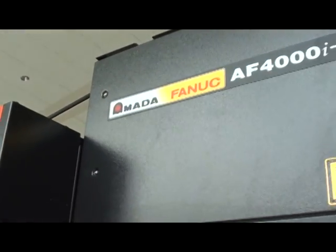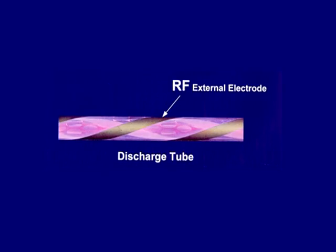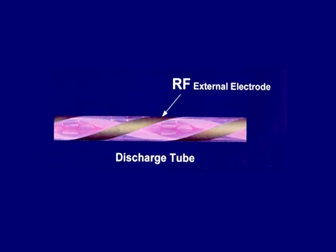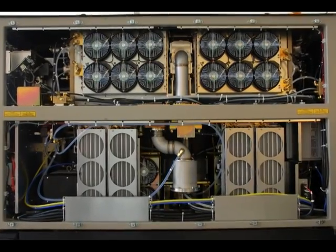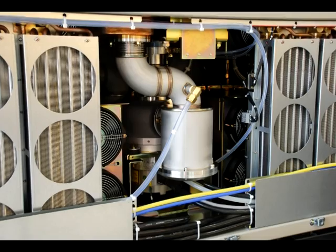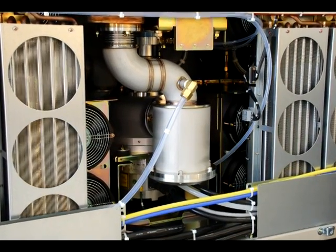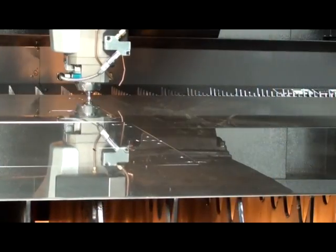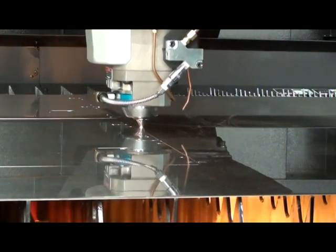As with all Amada lasers, Amada uses only FANUC resonators. The RF-excited, fast axial flow design with a 24,000-hour turbo blower represents the most reliable resonator technology with the lowest cost of maintenance available. The inherent design of the FANUC resonator allows you to know exactly when every maintenance item will be due, how much it will cost, and how long it will take to complete — allowing you to more reliably predict future downtime for maintenance.